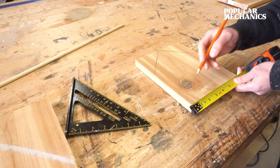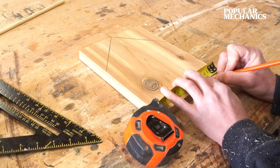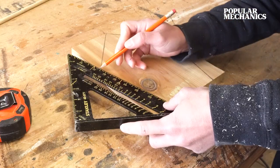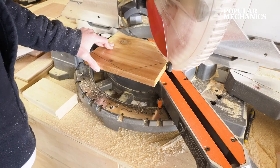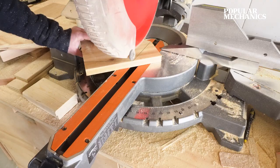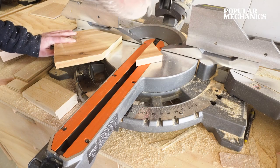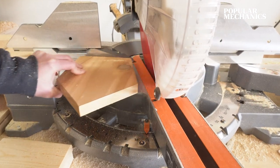Then, measuring from the bottom side, 1½ inches from each edge, draw a straight line from those points to the bottom of the roof. Bring these pieces back to the miter saw and cut the 45-degree angled roof along your mark lines. The angle on the bottom is approximately 15 degrees, so adjust the miter saw to 15 degrees and cut along these lines. Repeat this process for the second piece so that you have two identically shaped front and back pieces.